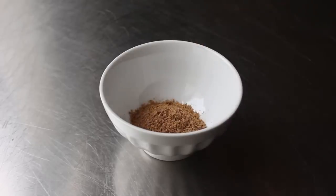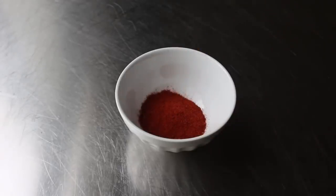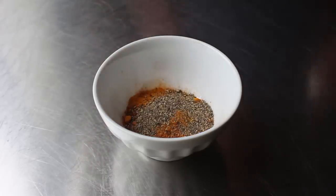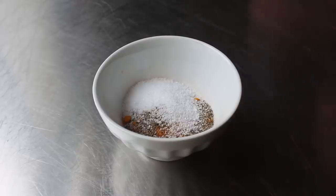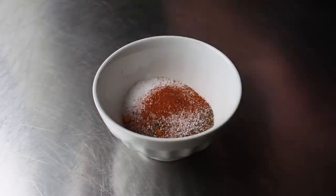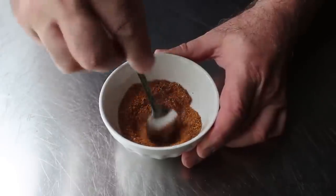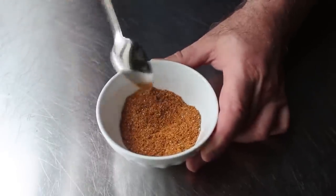Our curry spice blend includes some ground coriander, some paprika — you can use either regular or smoked, dealer's choice — we'll also toss in some turmeric, as well as some freshly ground black pepper, and then some salt, and finish up with cayenne pepper. We'll take a spoon and give this a mix. Depending on exactly what we're going to include in our curry, we may want to include some other or different spices, but generally we are going to want to start by mixing up some sort of dry spice blend.